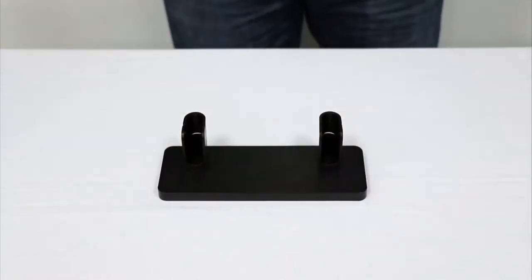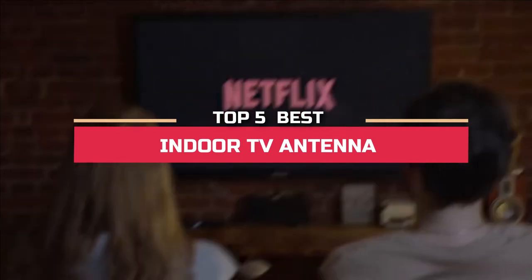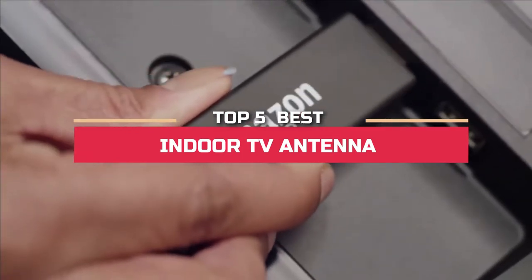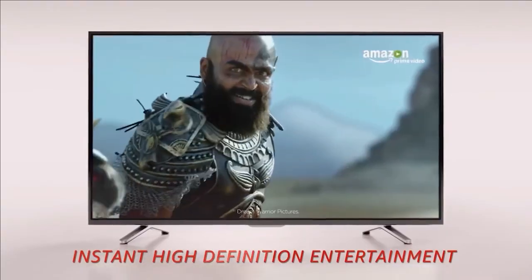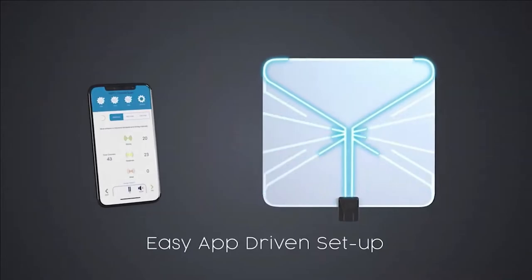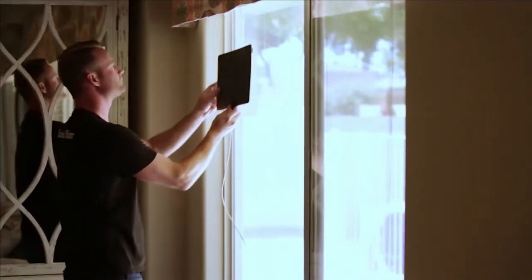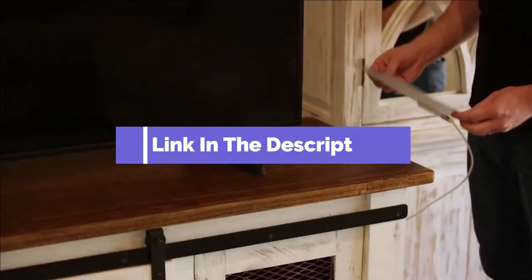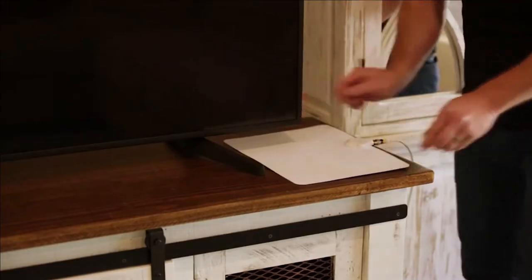Hey guys! In this video, we're going to look at the top 5 best indoor TV antennas available on the market today. We made this list based on our own opinion, research, and customer reviews. We've considered their quality, features, and values when narrowing down the best choices possible. If you want more information and updated pricing on the products mentioned, be sure to check the links in the description box below. So, here are the top 5 best indoor TV antennas.